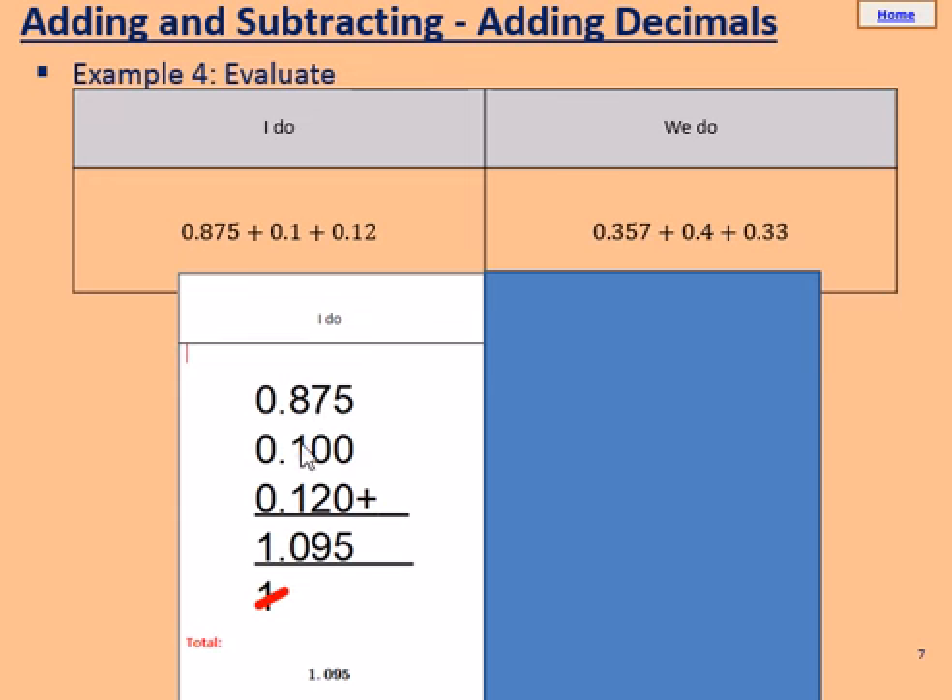And 8, add 1, add 1, makes 10. So we put the 0 in this column and carry a 1. 0, add 0, add 0, makes 0. But we still have to carry this 1, so we have a total of 1 in this column. The answer is 1.095.